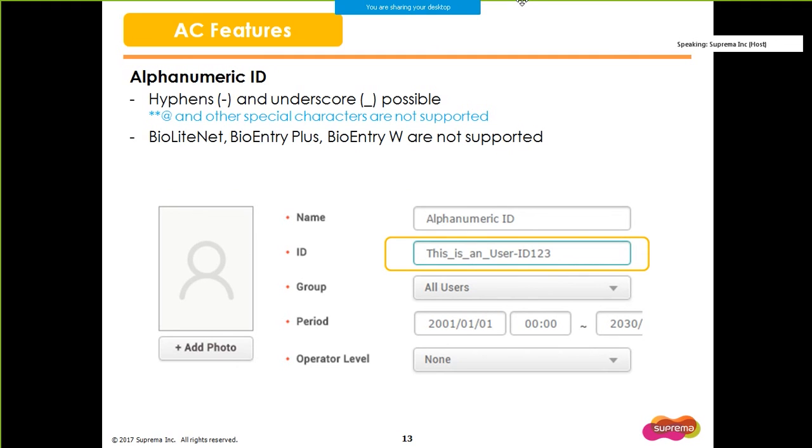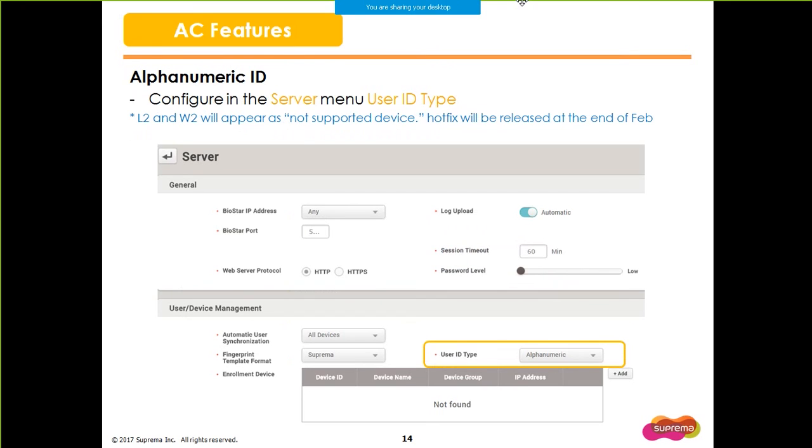The ID of users now allows numbers and special characters such as hyphens and underscores. However, you still cannot use the at sign and other special characters. BioLiteNet, BioEntryPlus, and BioEntryW do not support this feature. If you are switching over to an alphanumeric user ID type, this is not compatible with your previous user accounts, so you will have to delete all users in the server before proceeding to change the mode. Please read the warning popups carefully. On the firmware side, there currently is a bug where the L2 and W2 will raise a popup saying device not supported. In that case, the temporary solution will be to click on the device and click Apply — it will refresh the device settings. A hotfix regarding this issue will be released at the end of this month.